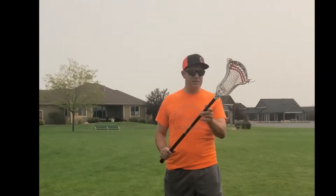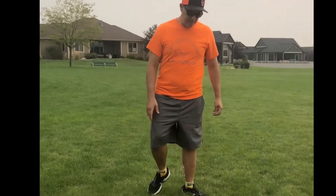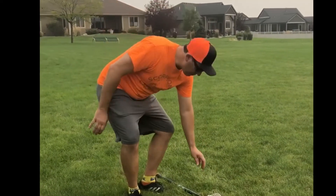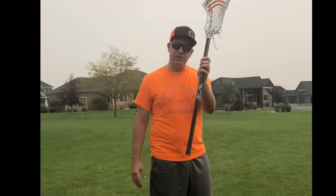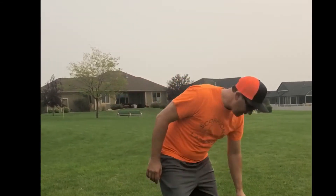An easy way to teach this to kids is to have them pick it up gently. So when they grab it they want to do this — a lot of times what we'll do is just have them put it on the ground and then simply pick it up, because if you pick it up it forces you to have it in your hand correctly. When you're teaching kids how to hold it, just teach them a basic grip like this and have them do that a couple of times.